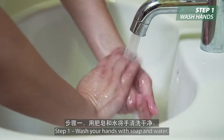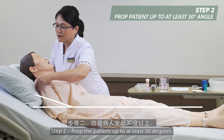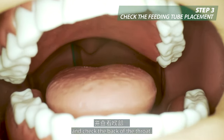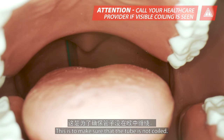Step 1: Wash your hands with soap and water. Step 2: Prop the patient up to at least 30 degrees. Step 3: Ask the patient to open his mouth and check the back of the throat. This is to make sure that the tube is not coiled.